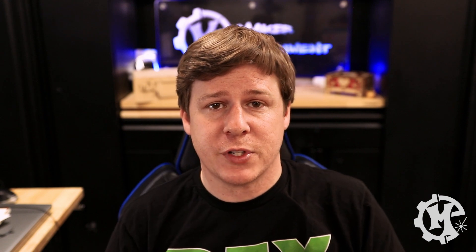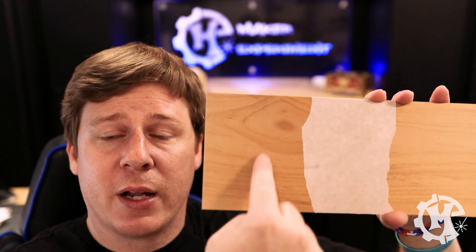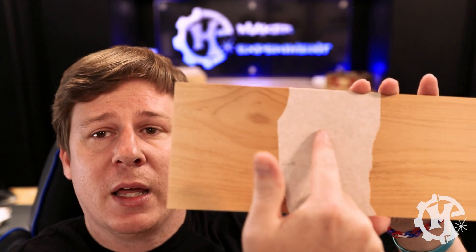Tip number three: when you are laser cutting, mask your material in order to get a clean surface finish. For this example, I'm going to machine one spot without masking that cuts all the way through, and one on a masked surface that cuts all the way through. I'll then peel off the tape so you can see the difference side by side. This eighth inch alder wood should cut pretty quickly. Let's go ahead and cut it and then I'll show you the difference.